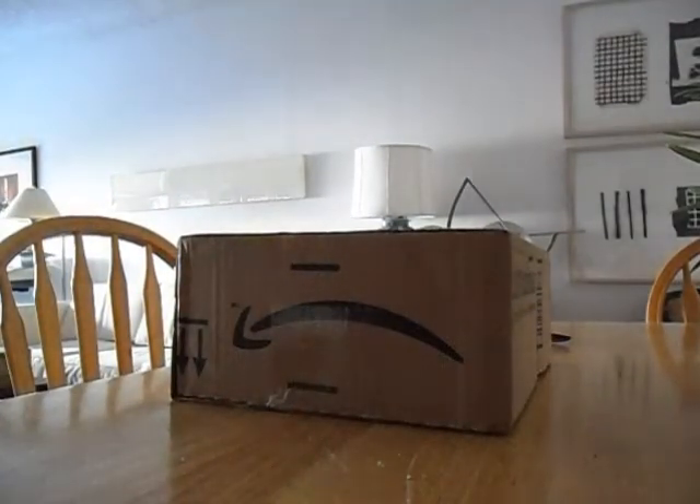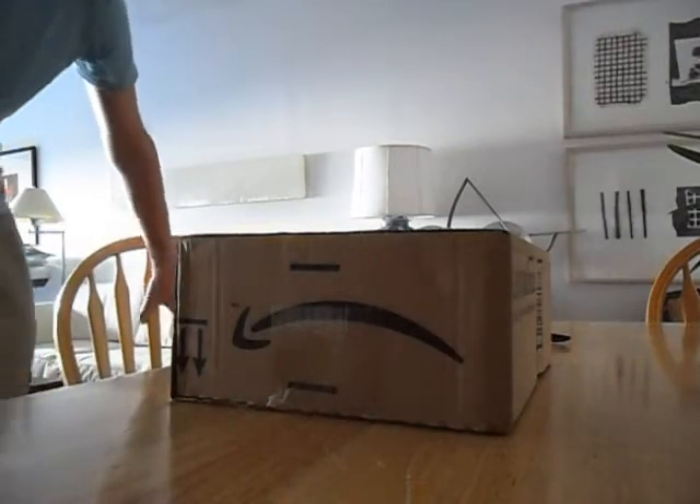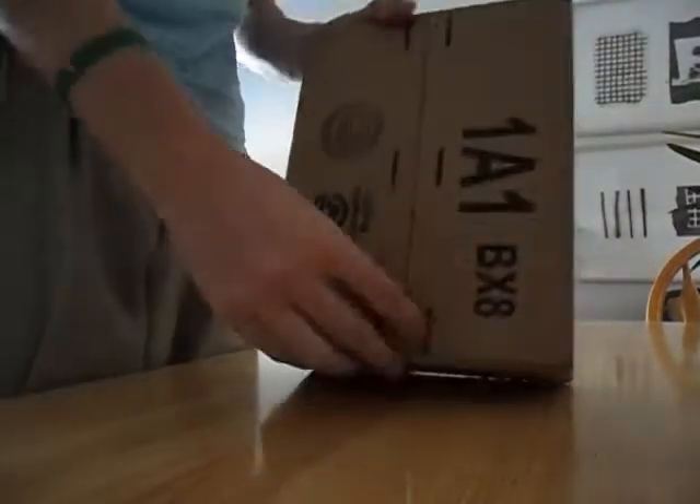Alright guys, what's up? It's Viana from TechInfo and I'm bringing you the unboxing of the PlayStation Move.